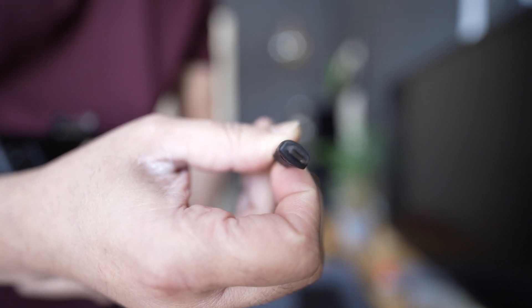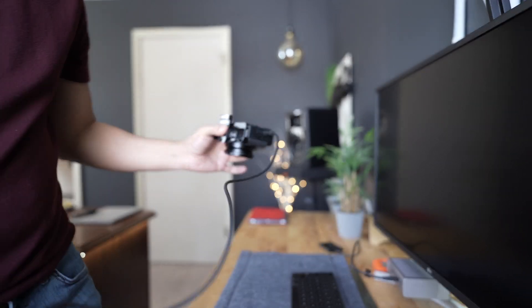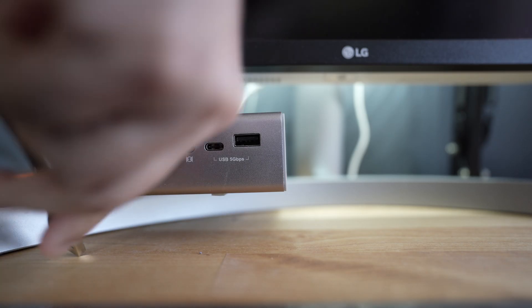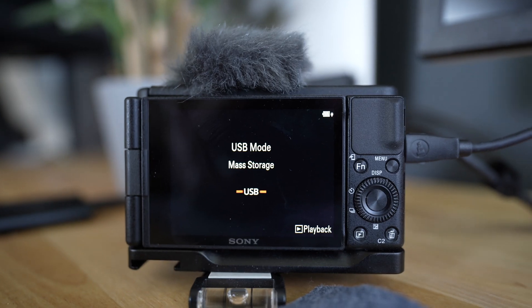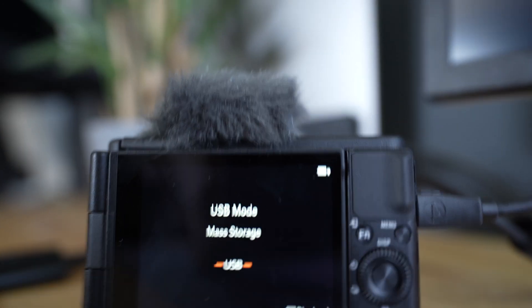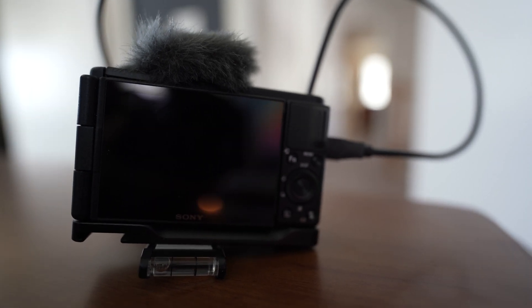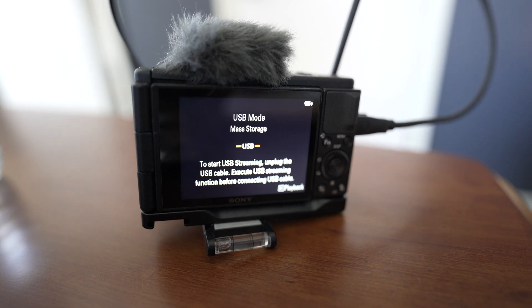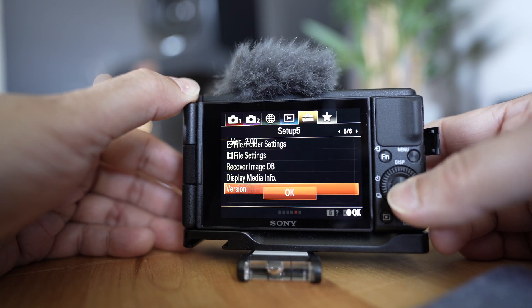Connect the micro USB cable to the camera end, and on the other side you should have a regular USB which can be connected to your laptop or docking station. I first tried with the Mac, but because my Mac OS is the latest it is not compatible, so I had to move to a Windows Microsoft Surface laptop and was able to update to version 2.0.